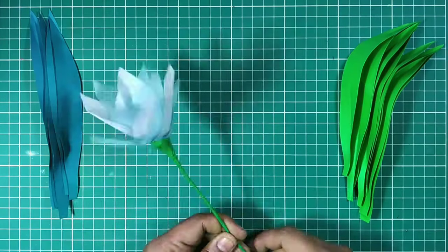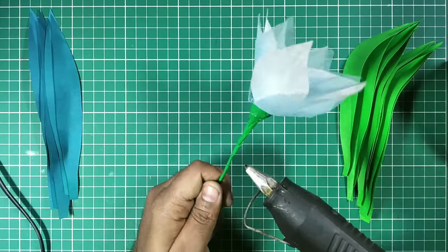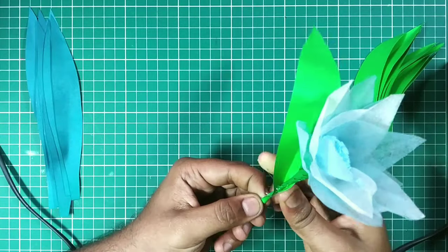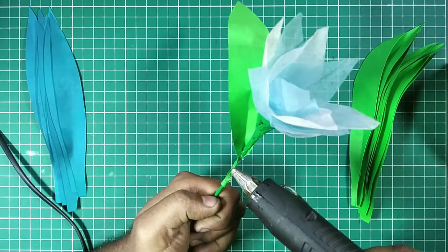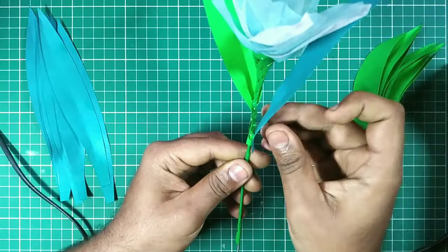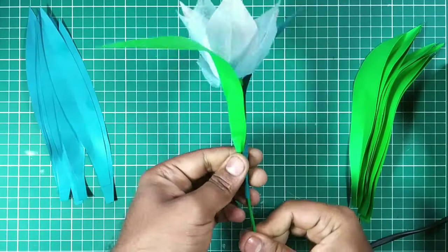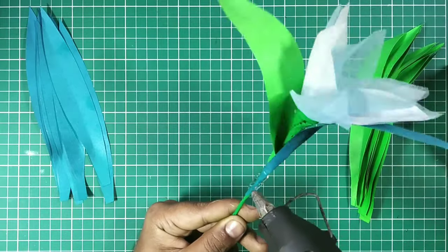Now the leaves are ready to be attached. Take a flower stick, apply a little bit of hot glue, and attach the first leaf just like that. Press it so that it is fixed permanently. Apply hot glue again and attach the second leaf in a different color, just like that — press it down. I attached four leaves to a flower stick, but you can attach more — five or six — according to your design.